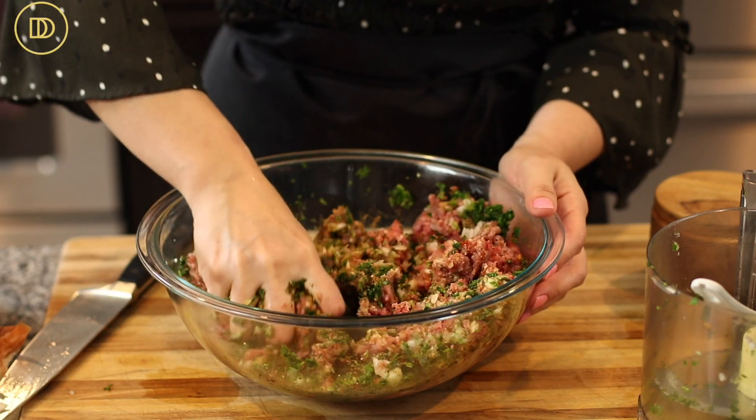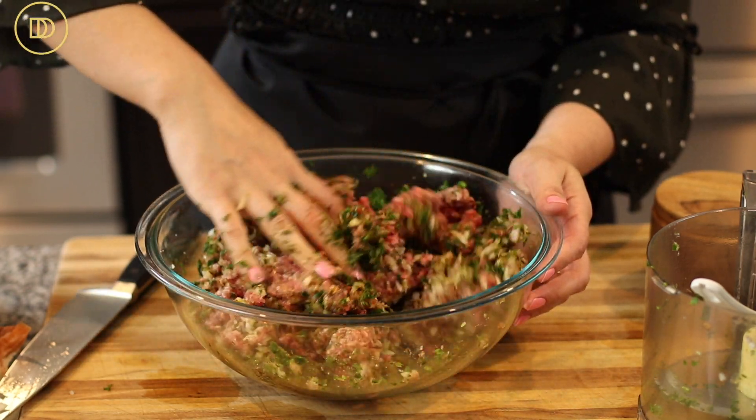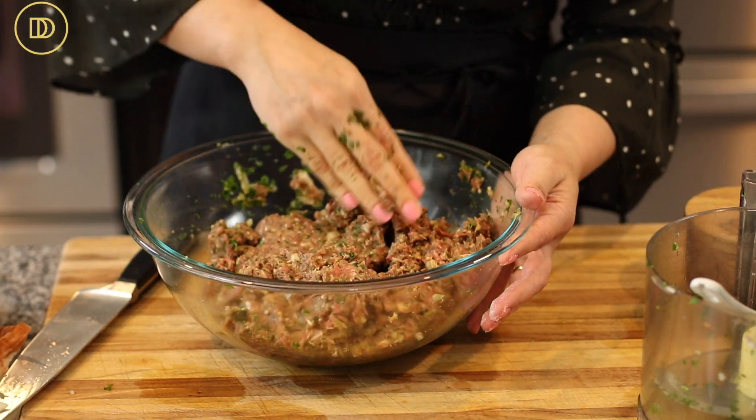The best way to mix these is with your hands. Go ahead and knead everything together until all the ingredients are well incorporated and combined. Then cover it with plastic wrap and leave it aside so the flavors can marry. You can definitely mix the meat a day ahead and leave it in your refrigerator — it will taste even more delicious. If not, there's so much flavor that you can grill them straight away. If refrigerating overnight, make sure to let the meat come to room temperature before grilling.